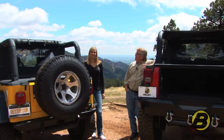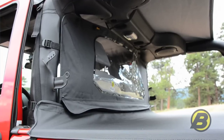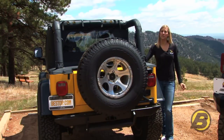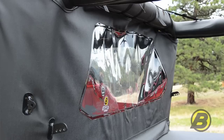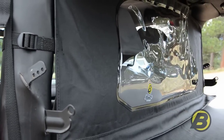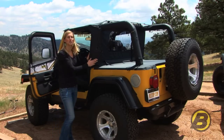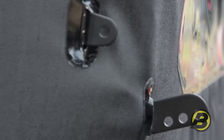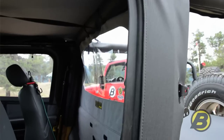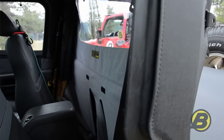Windjammers are very easy to install. They're made with the exact same premium gray fabric as bikini tops and they work great and look good with a bikini top. Best Top has two main styles of windjammers: the wrap-around or the regular style. The wrap-around windjammer actually wraps all the way around the sport bars and connects to the door surround, giving you more of an enclosure without any gaps.